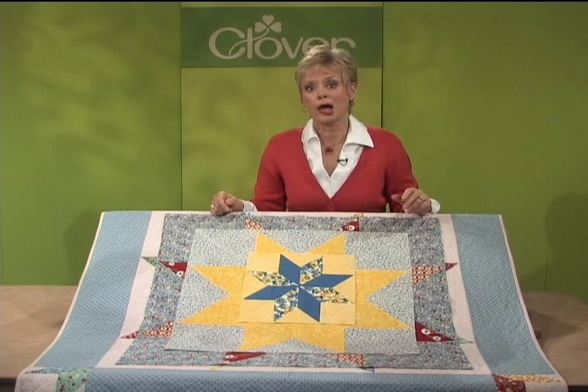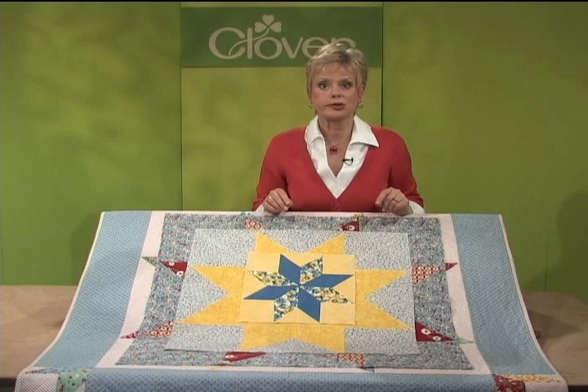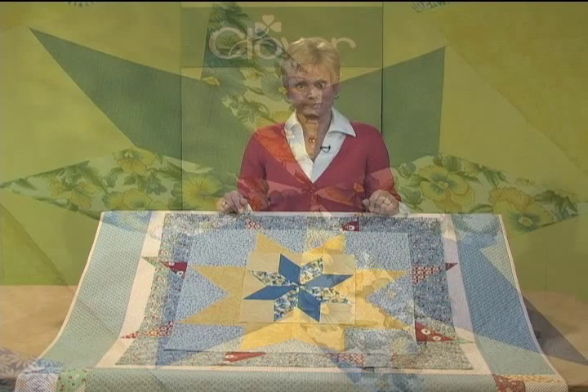Thanks for joining me. I'm Nancy Zeman and I'm here to show you Clover's new Trace and Create Quilt Templates, traditional to supersized. Lone Star blocks can be created with my fast, no pivot method.